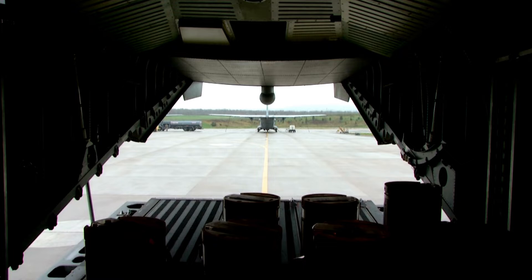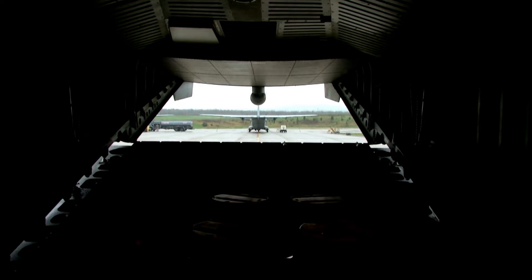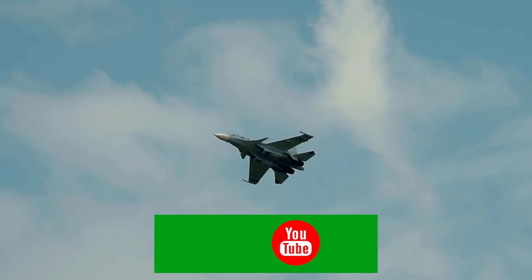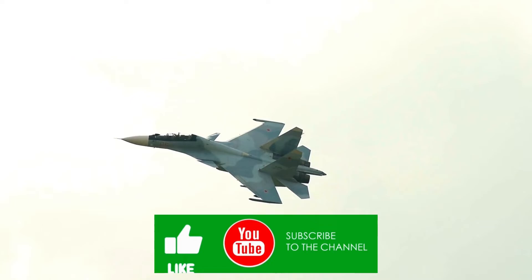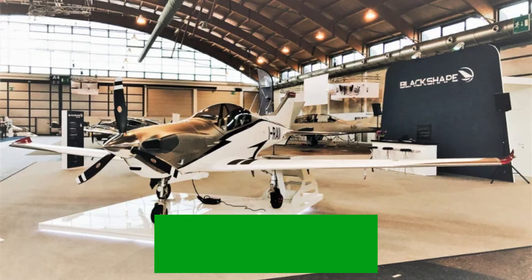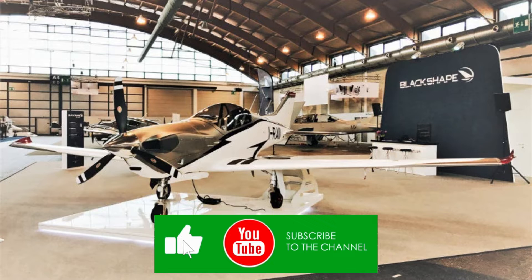The Gabriel Trainer Aircraft features an aerodynamic fixed-wing design with sporty finishing inspired by handmade tailor style. Its design is optimized to reduce maintenance and direct operating costs to flight organizations while providing an advanced level of pilot training. Carbon fiber is used in the construction of the aircraft, making it lighter and stronger. The fuselage is equipped with a low-wing configuration with a wing area of 10.31 m² and a wingspan of 9 meters.